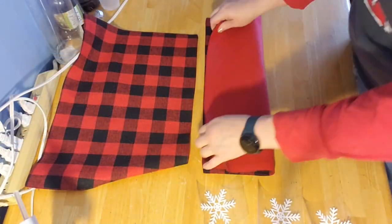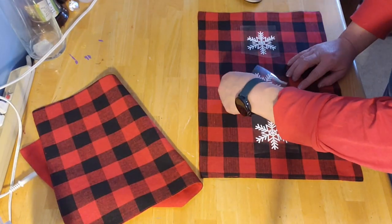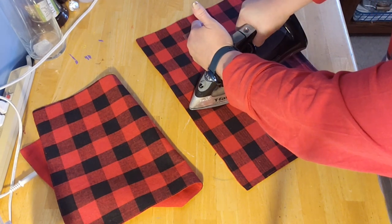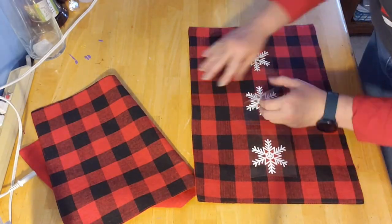And a hot glue gun, because we're not going to sew this one — I'm going to use hot glue. Now I did happen to iron on words onto mine, and I will show you that here. Where I ironed on the words I chose for my room. I made two pillows, so let's get going.